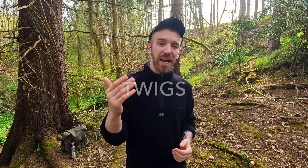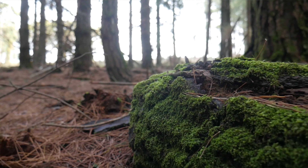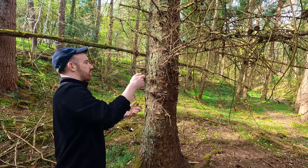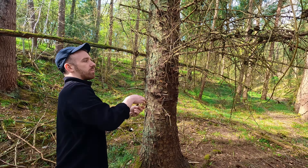Next we want to collect some twigs — no bigger than the size of a pencil. In wet conditions, try collecting these from dead branches or at the base of trees where it's more likely to be dry. If there are only wet twigs on the ground, don't worry, we can still use them. Just collect the very thin ones so when you're adding them to the fire, the process of drying them out is a lot quicker.